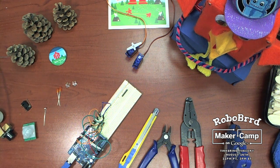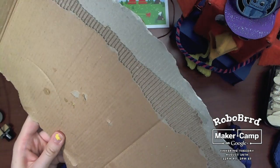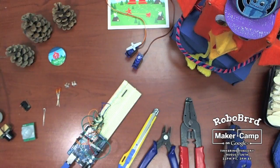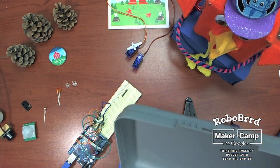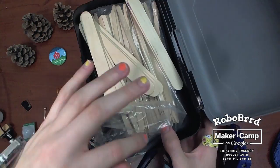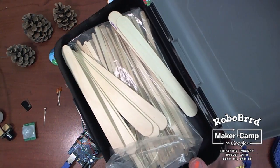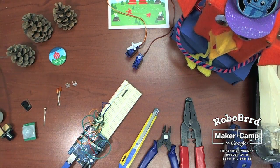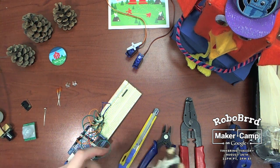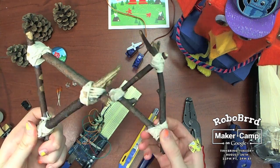Last but not least, you'll also need something to build the RoboBird with. Cardboard is pretty good for this — you can double or triple it up to make it stronger. Or you could use craft sticks, coffee stir sticks, popsicle sticks, pencils, any sort of material that's really good at being glued together. Or, for extra bonus points, you could use some twigs and string, which is a lot of fun.